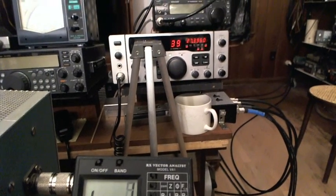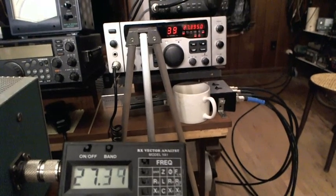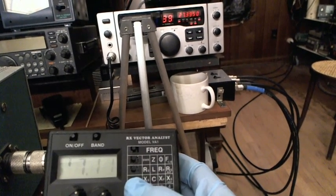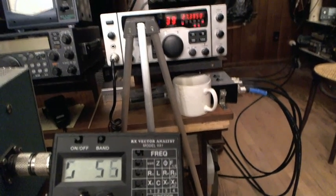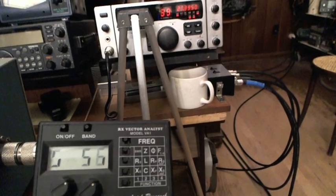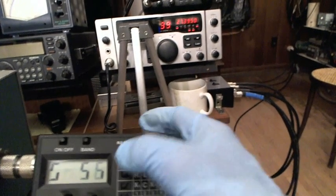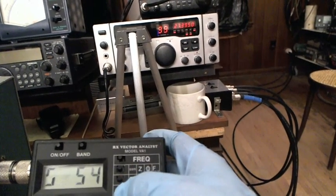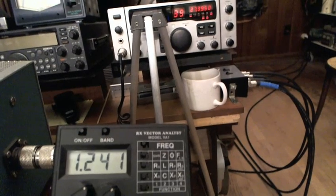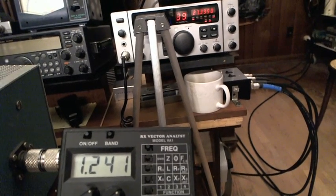At any rate, I'm still sitting right there at frequency — should be close to 39. Let's see what the Z is. Z is the combined feed point match — reactance combined with resistance — shows 56. That's not bad. I should be able to see that at any frequency. Gets a little better down around 75 meters at the low end of 75, or maybe 80 meters.